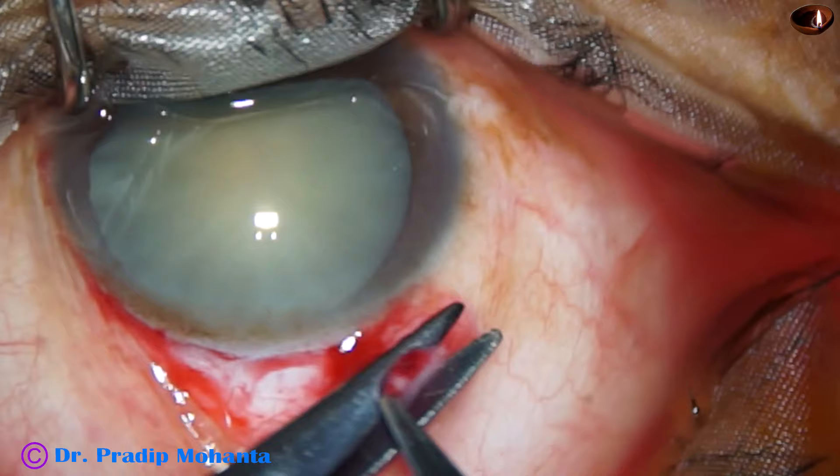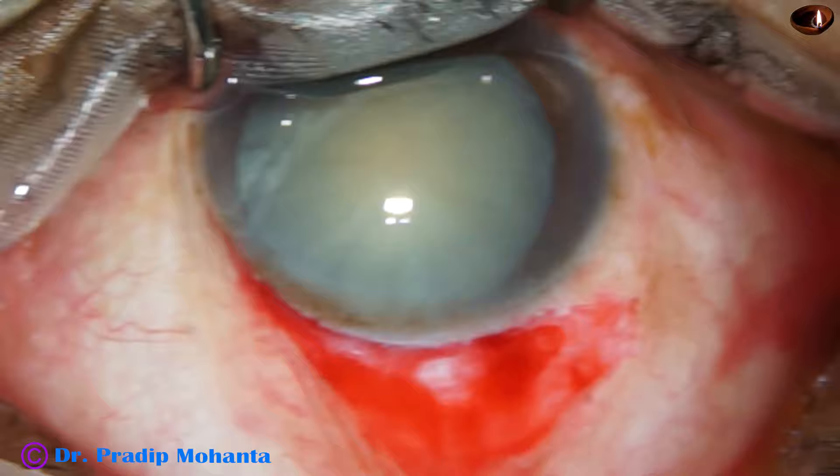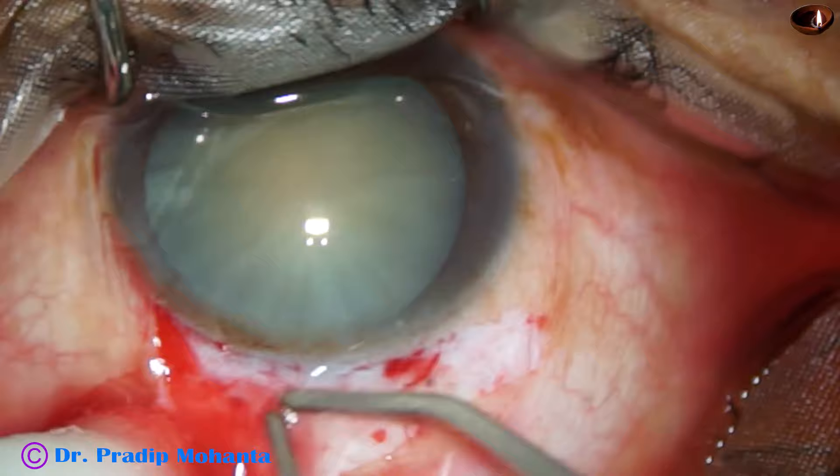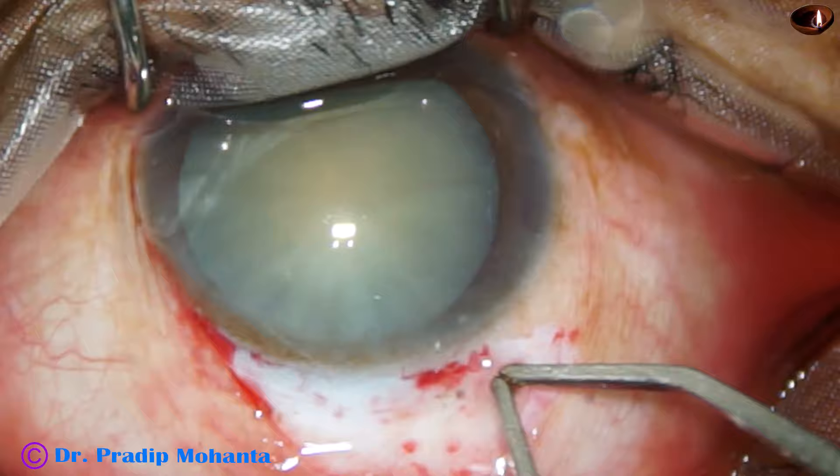The conjunctival peritomy has been done. The Tenon's has been trimmed a bit, because if the Tenon's is exposed it can cause granuloma postoperatively. Now, wet field cautery is done — very mild cautery, just touching over the blood vessels.